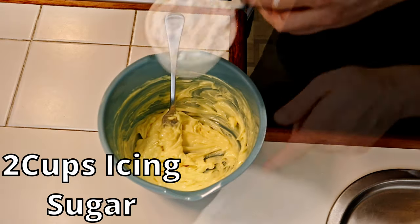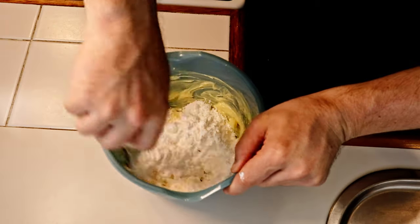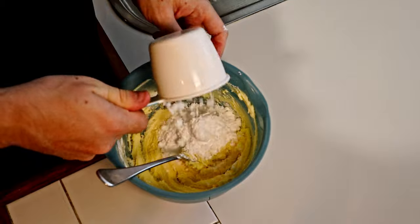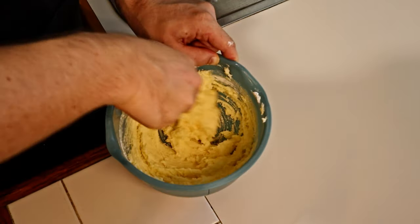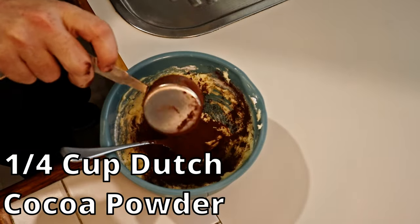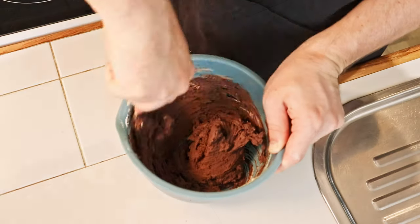Having creamed the butter, add the icing sugar in one cup batches, mixing between each addition. Now add your Dutch cocoa and mix it in until it's no longer a butter-yellow color.